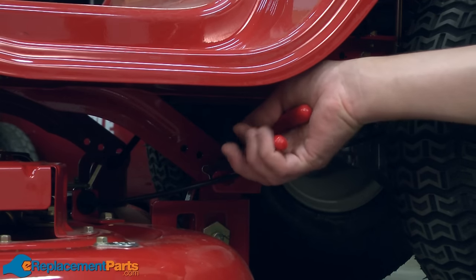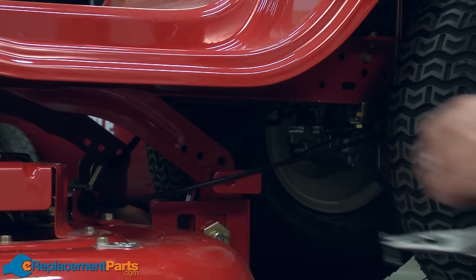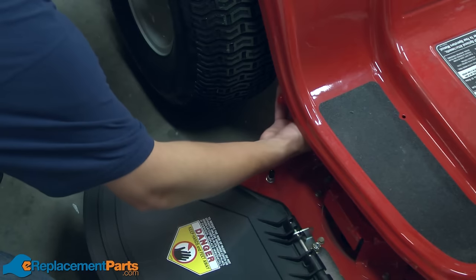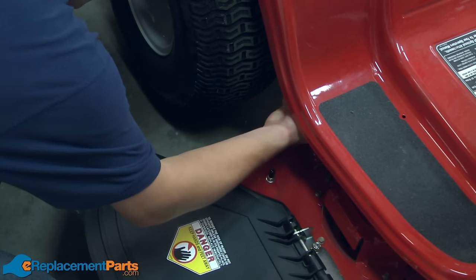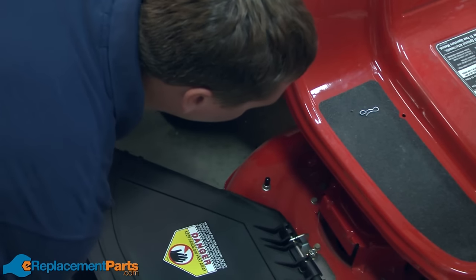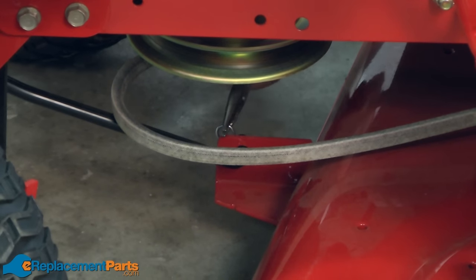Next, I'll remove the pins that secure the rear of the deck on both sides of the deck. Now remove the front deck attachment point.